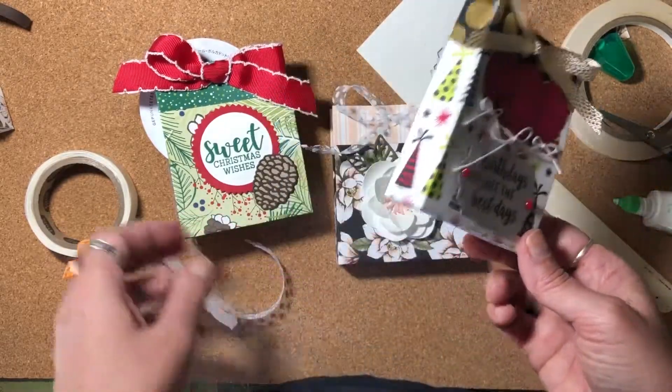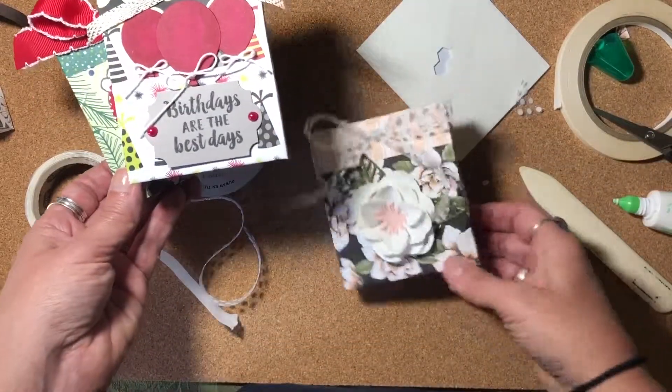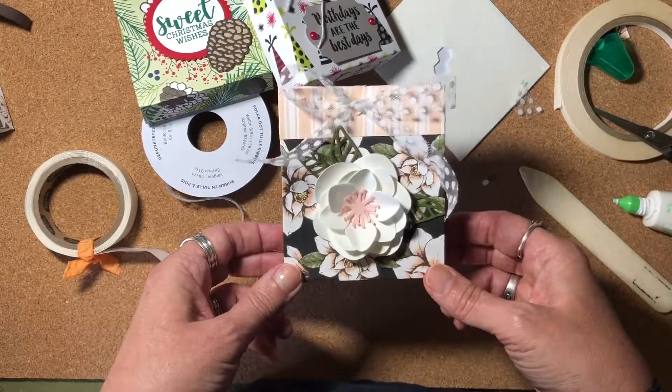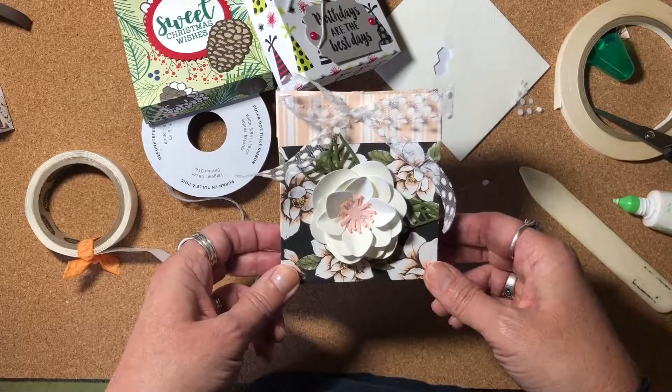That's just another example of how you can use this design. This would be a lovely birthday gift card holder. I hope you found this video helpful on how to make a really pretty packaging for a gift card. I hope you give it a try for your next time that you give a gift card to somebody. Thanks so much for watching and I'll see you in the next video. Bye-bye.